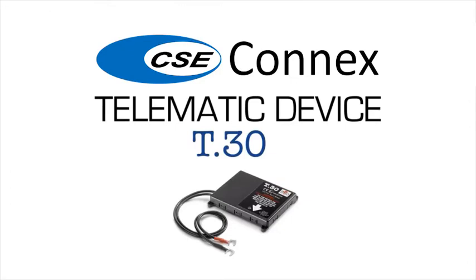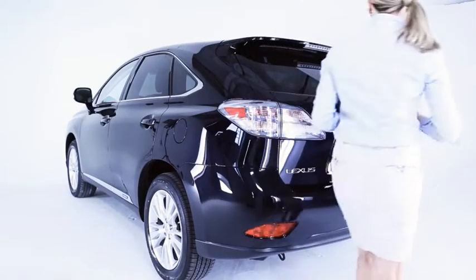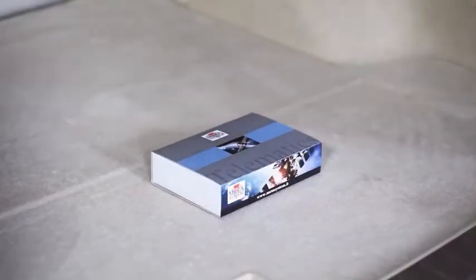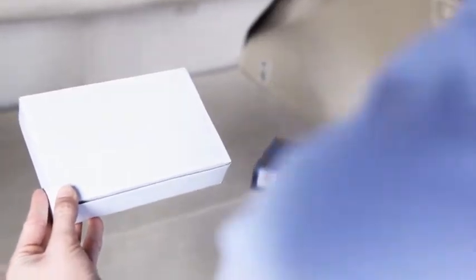T30, the latest MetaSystem DIY telematic box, installed in just a few minutes, operates through a user-friendly mobile application, enabling a dialogue between your vehicle and your smartphone.